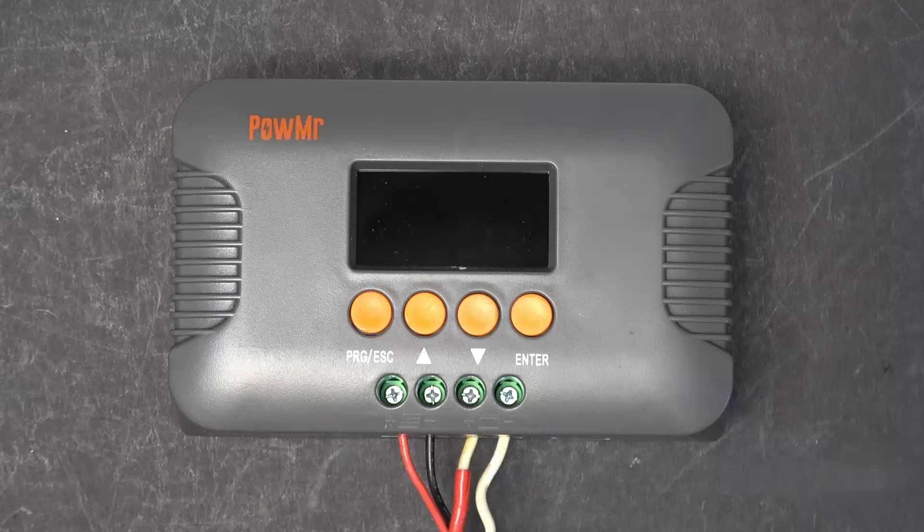Today I'm going to be reviewing the Power Meter Solar Charge Controller. This is a 10A boost solar charge controller. I don't know how to pronounce this — is it Power Meter or Power Mister? I'm just going to call it Power Meter from now on.